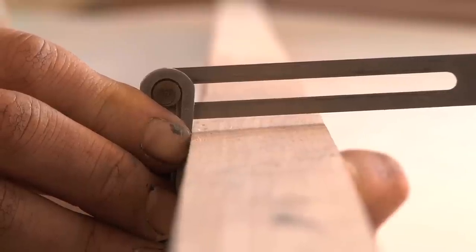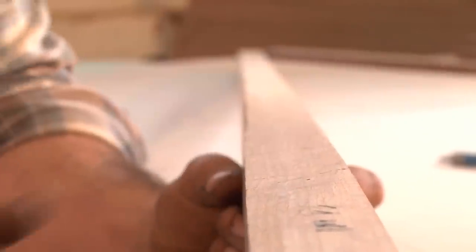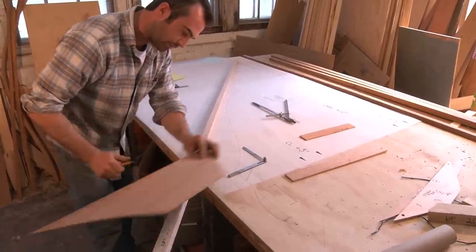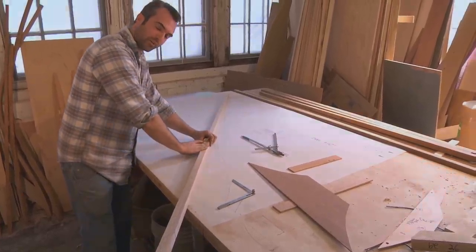I've essentially taken that bevel from where it hits the keel up to the point where it will end on the floor timber, which is to about right here. Then I've taken that bevel and rolled out of it back to square on the frame.